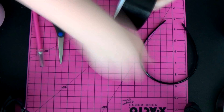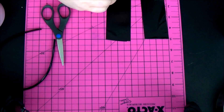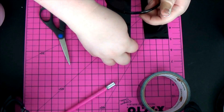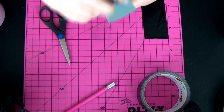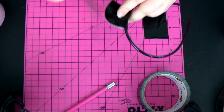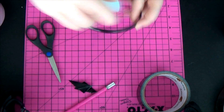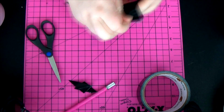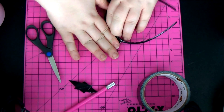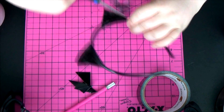So the first thing we're going to do is set that headband aside and cut about a three to four inch piece of duct tape. We're going to cut two of them, both the same size. Then we're going to take our headband and fold them over so that they're on opposite sides. We're going to flatten them down and cut them into little triangles so they look like cat ears. We just repeat this process for the other side, taping them down and cutting them into little triangles.